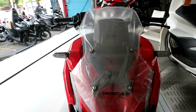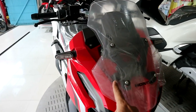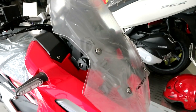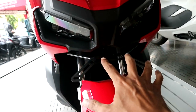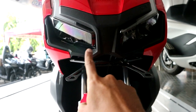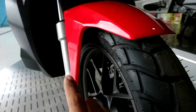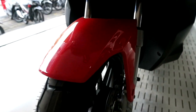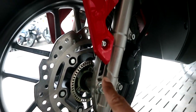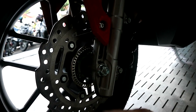Kita mulai dari bagian depan. Ada windshield-nya yang besar, dan windshield ADV ini bisa diatur melalui tombol yang ada di sini, bisa dinaikkan dan diturunkan. Kemudian plat nomor ada di bawah headlamp. Lampu utamanya sudah LED. Motor ini sudah mengusung sistem pengereman ABS, dan cakramnya bentuknya bergelombang, sangat sporty.